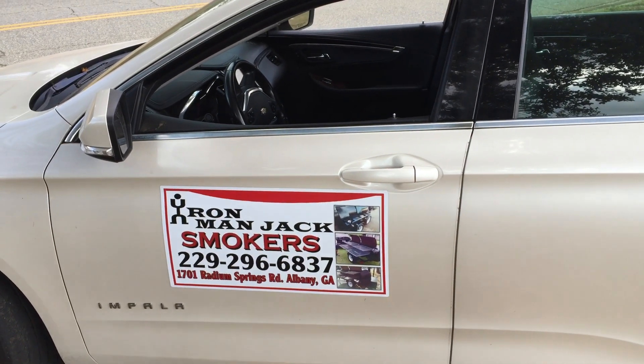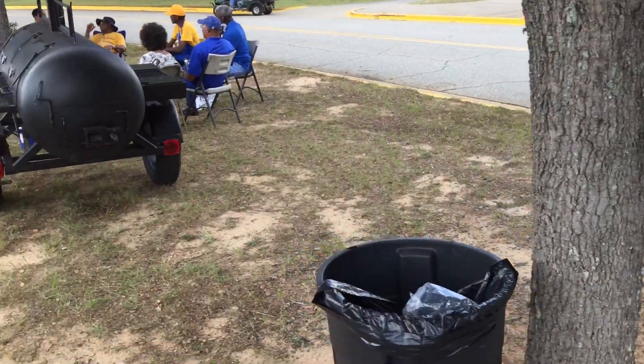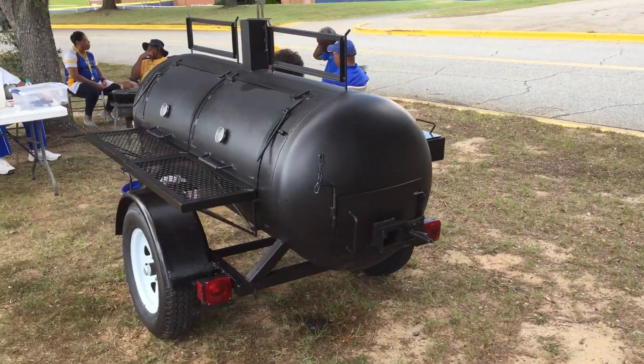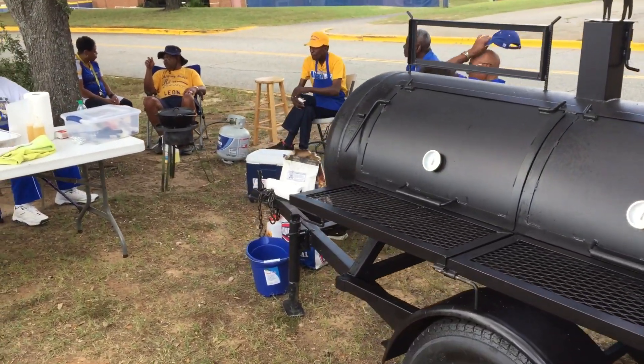Hello everyone, this is Iron Man Jack here at Albany State University. We're giving a small demo with this 250-gallon smoker. Here we have the Round Ruta Club ASU, Albany State Round Ruta Club here, and I'm giving them a small demo.